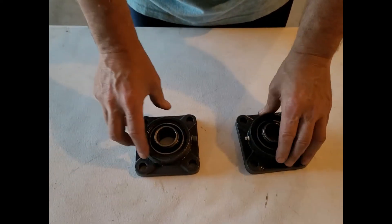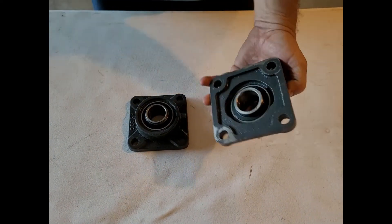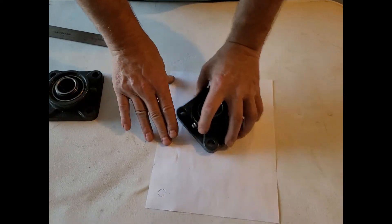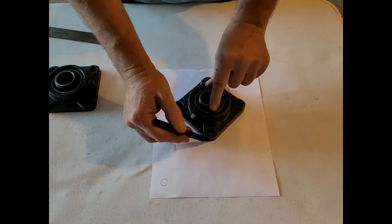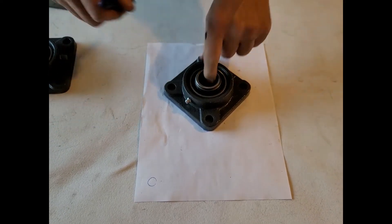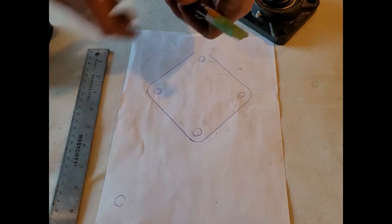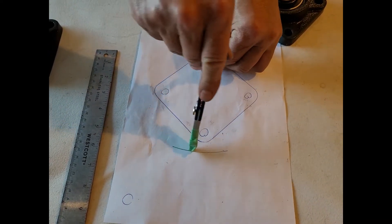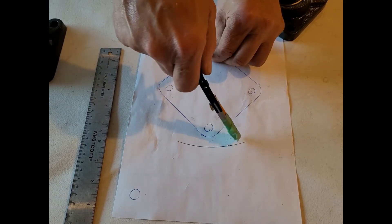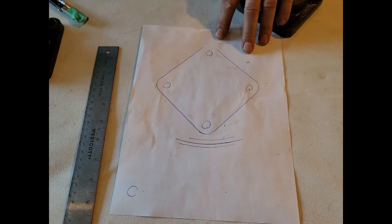We're going to start out with two flange bearings. In this case we're using inch and a quarter — no special reason, it just seemed more robust. We take our flange bearing and measure between them — we got four and a half inches. So we take a piece of paper, trace out the flange bearing on it, and get the holes. Then we set our compass to five and a half inches from the center of the hole and draw a line. We can shrink it up a bit and draw a second and third line — that's where our cutout is going to be. That's how we make a template.